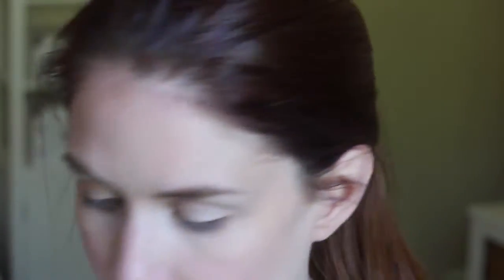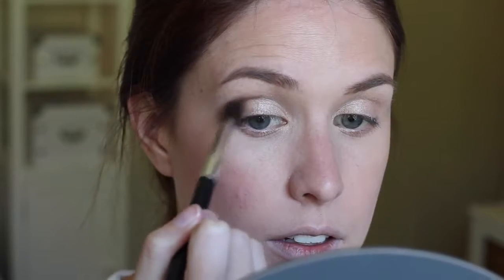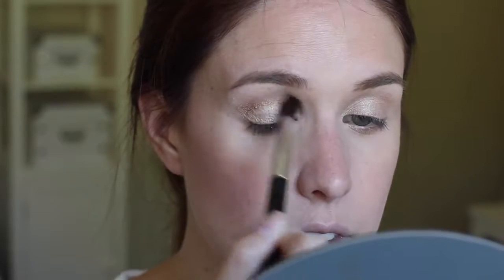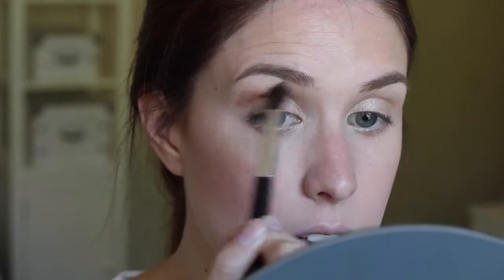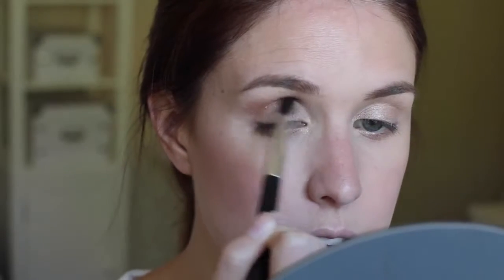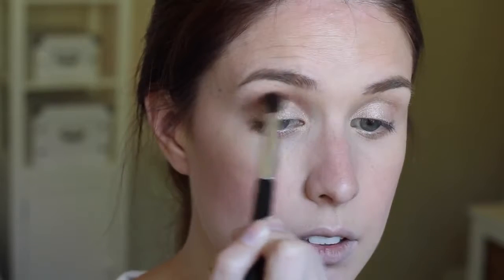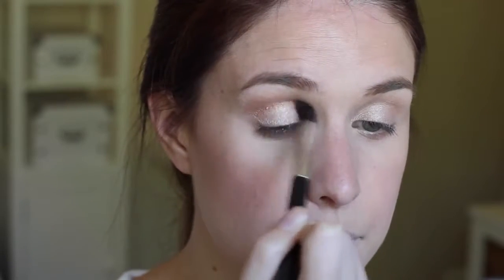Next up, I'm going to take the bronze colour from this duo and apply that using the NARS Crease Brush just into the crease. Then I'm going to take that same colour on a small blending brush and pop that under the eyes as well.